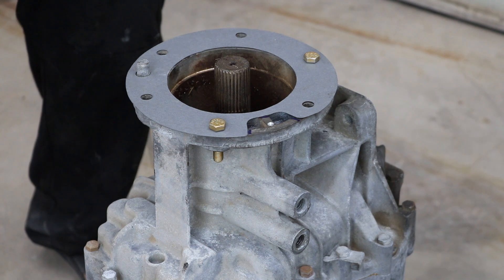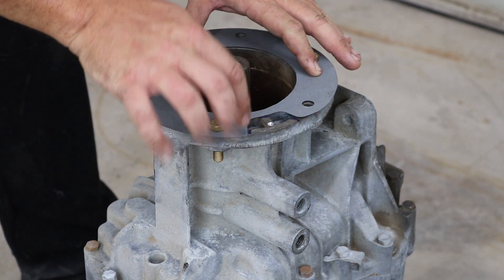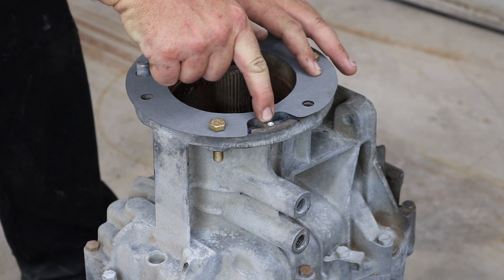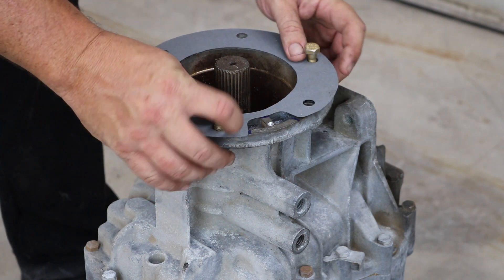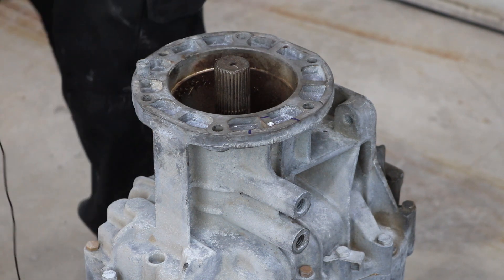Off camera I have taken a marker and marked where the notch is, and I have also drilled a pilot hole to keep my drill in place. Now I am going to take the gasket and the bolts off so I don't mess them up with the hole saw in case it slips.